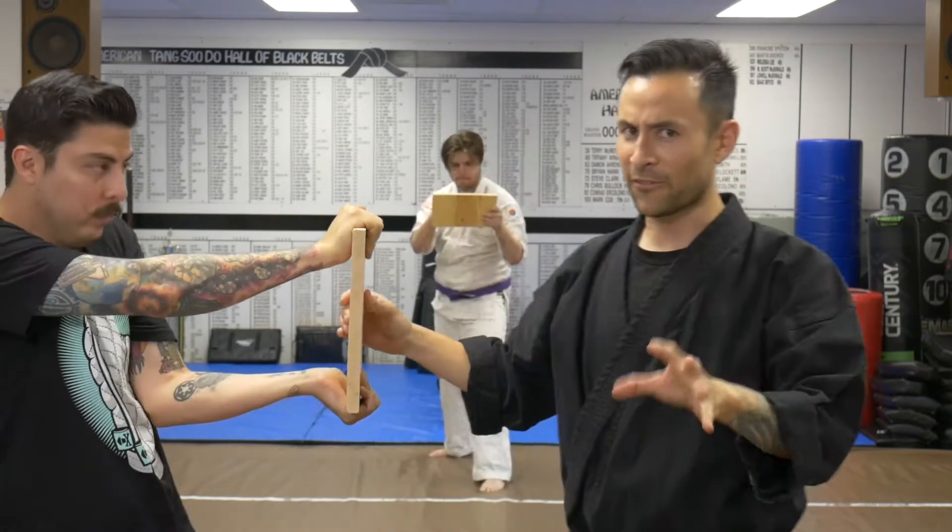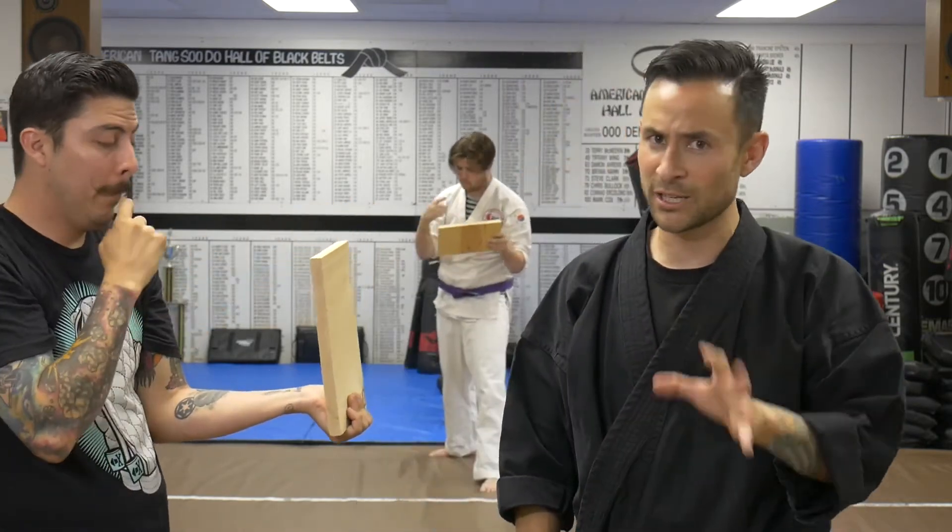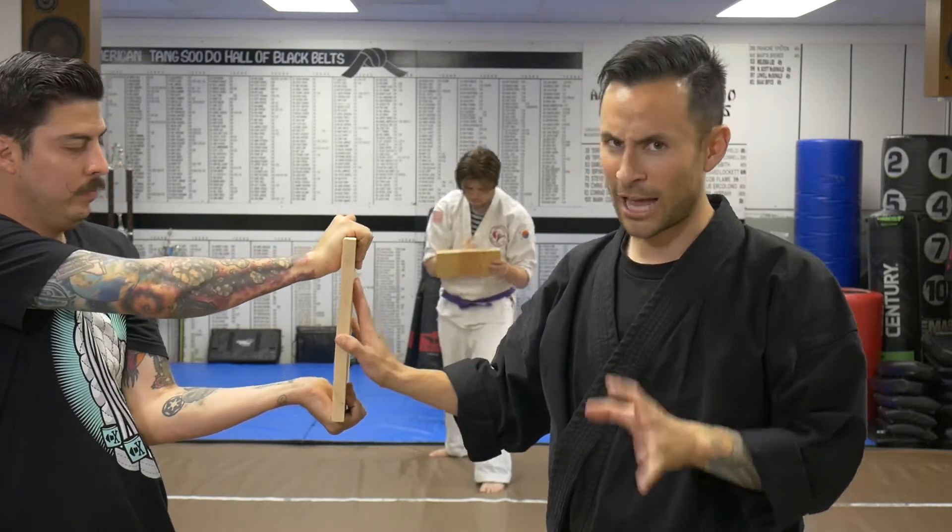You okay? Careful when you're doing punches, because I've been training for about 20, almost 30 years now, and I know my stuff.